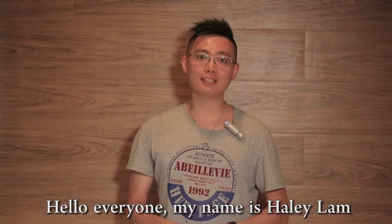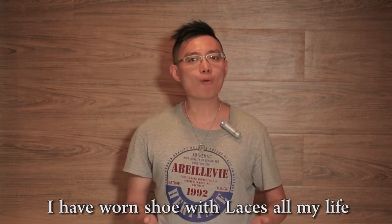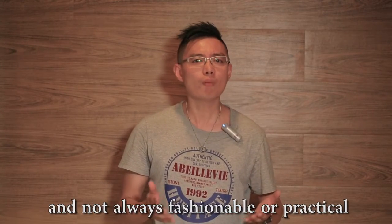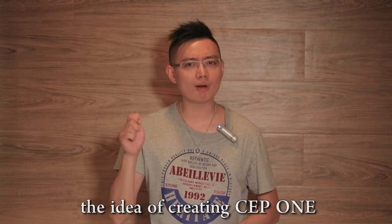Hello everyone, my name is Hailey Lam. I am the creator of CEP1. I have worn shoes with laces all my life. Many times the laces are too long and I tuck them inside my shoes. But this can become uncomfortable and not always fashionable or practical. Because of this, I came up with the idea of creating CEP1.